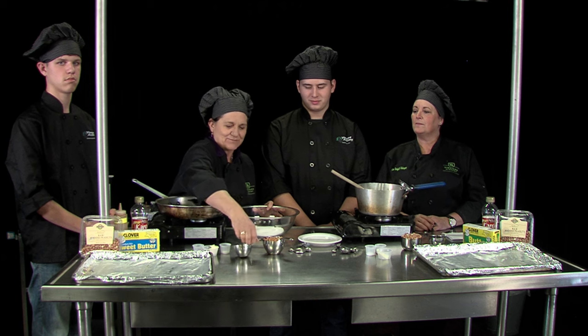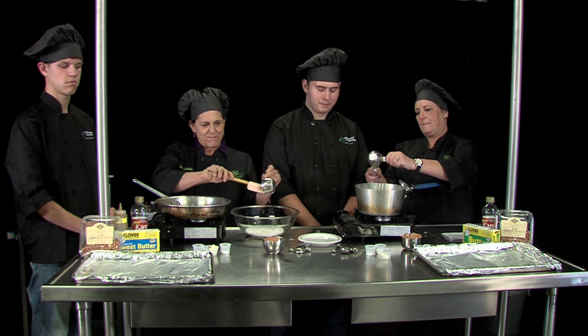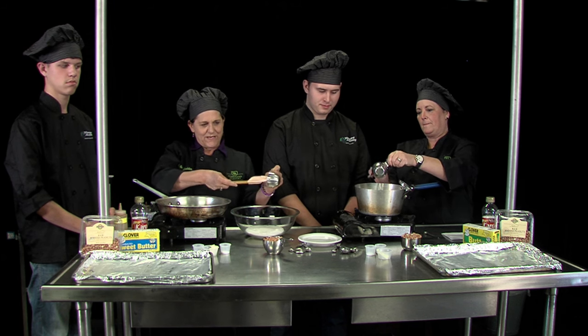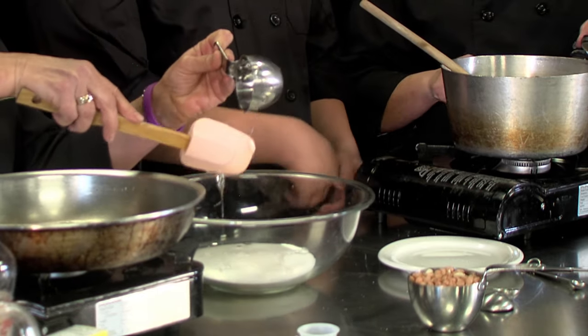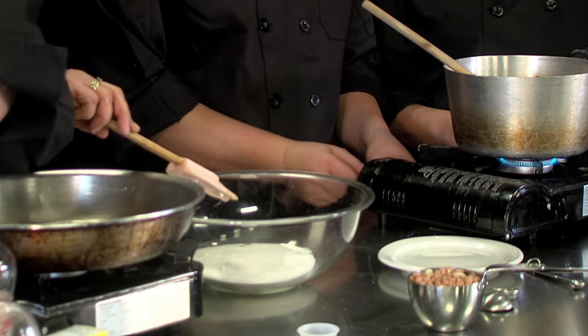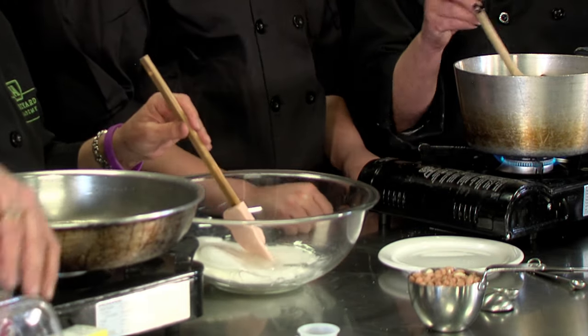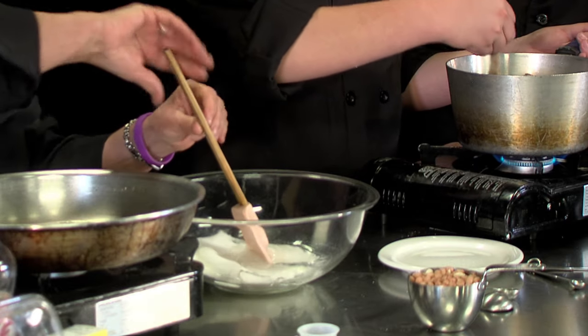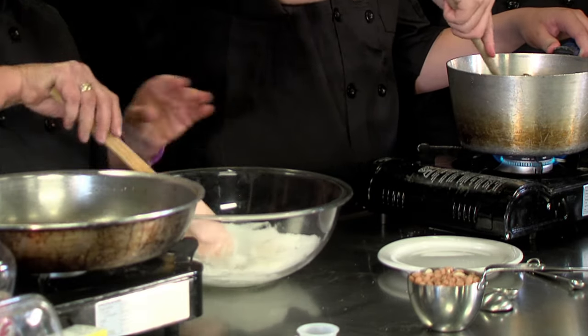Peanut brittle is a very sweet treat. You use high fructose corn syrup and white sugar, and you mix it together. In my case, I'm going to use the microwave — half a cup of high fructose corn syrup and a cup of sugar — and I'm going to microwave it on high for three and a half minutes. Also, I'm going to toast my peanuts and Pam is not. You use raw peanuts in this recipe, butter, vanilla, sugar, and high fructose corn syrup. The trick ingredient and the secret to this is baking soda.